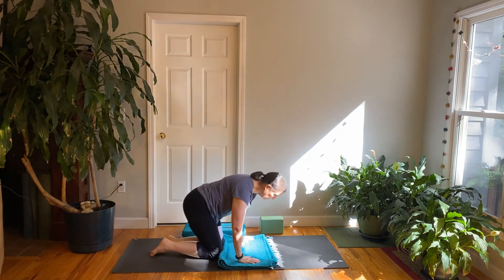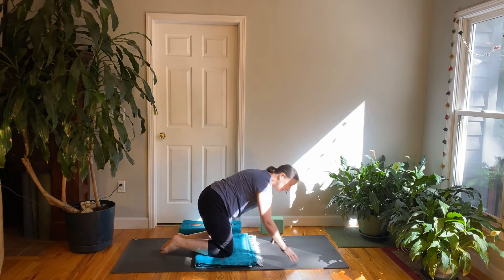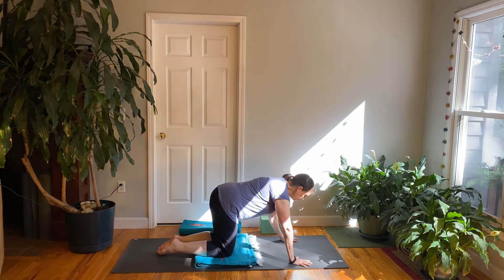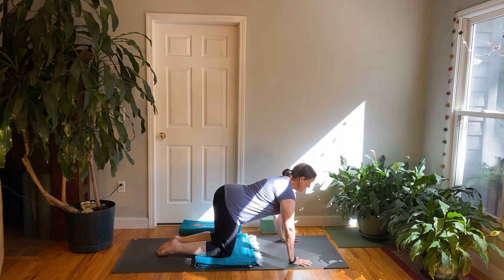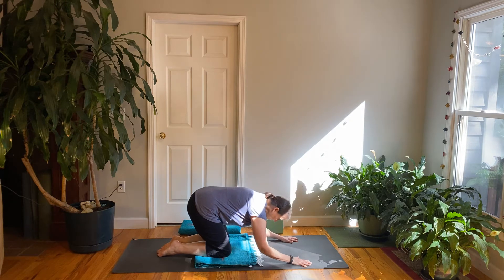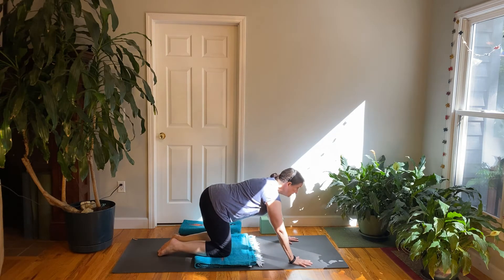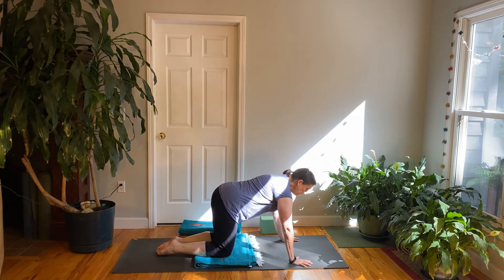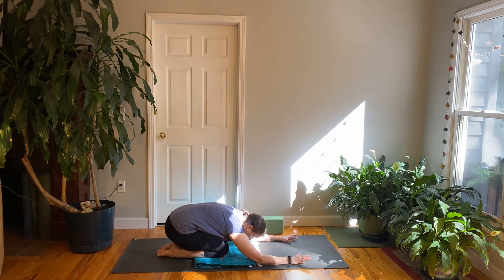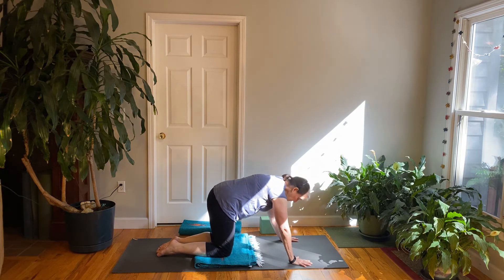We're going to come into the tabletop position — hips over the knees and hands under the shoulders. Coordinate movement with breathing: inhale, lift your chest and eyes; exhale, tuck the belly in so the low back starts to round, fold back to child's pose letting your elbows touch and hips sink back towards your feet. Then inhale, glide back up to all fours, lift your chest and eyes. Repeat that a few times — exhale back to child's pose stretching out the back, inhale back up.